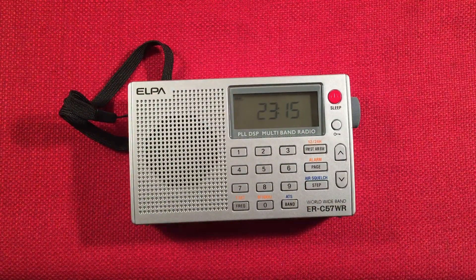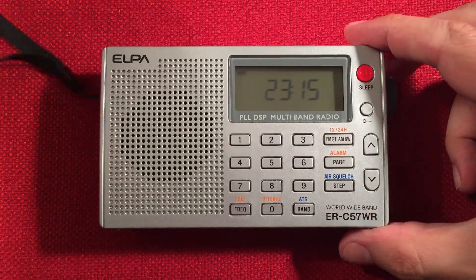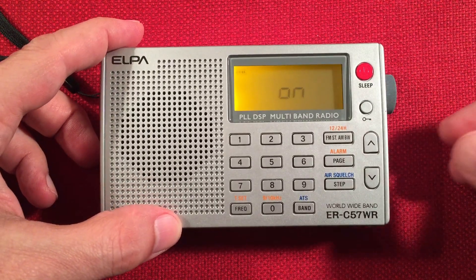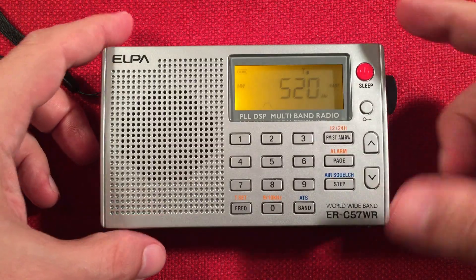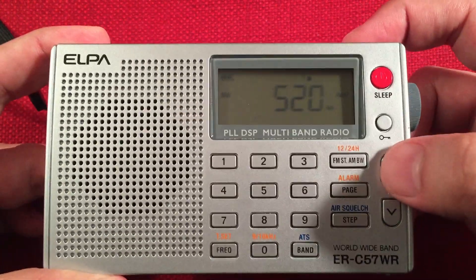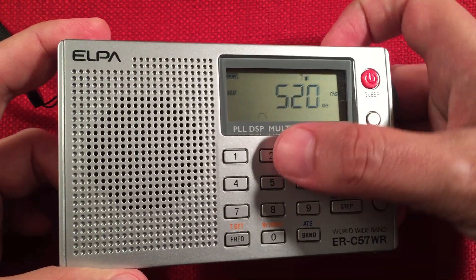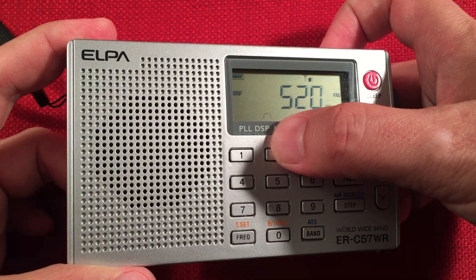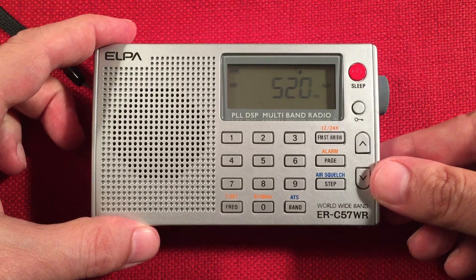So let's go ahead and turn this on. I have a passive loop to my left — it's a Terk Advantage — we'll see if we need to use it or not. Let's see what kind of results we get. We're starting at the bottom of the band. As you can see, it's a signal strength indicator that goes all the way to nine. There's our frequency, the page, and the wide/narrow filter symbol. We're on medium wave. Let's start tuning.